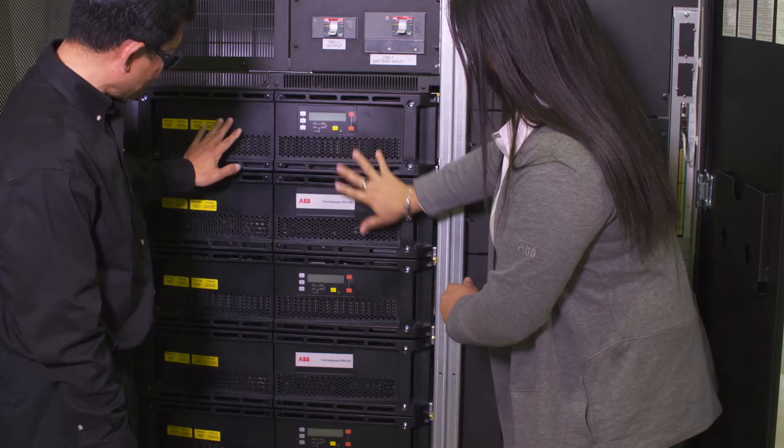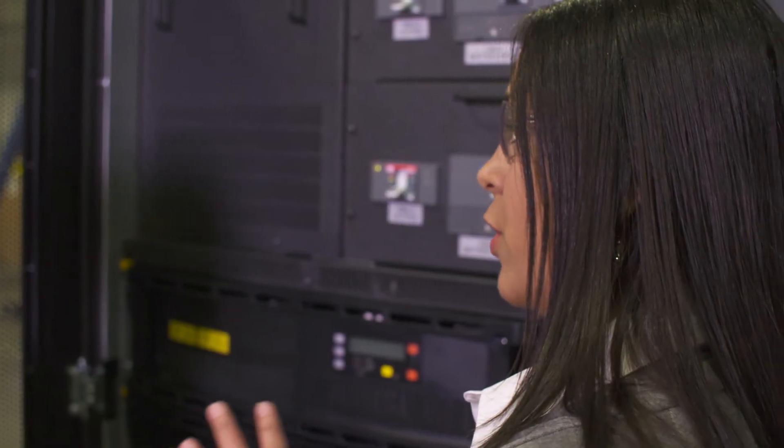We're able to parallel the configuration of these systems up to four, and that way reaching up to 1.2 megawatts of clean, reliable power.